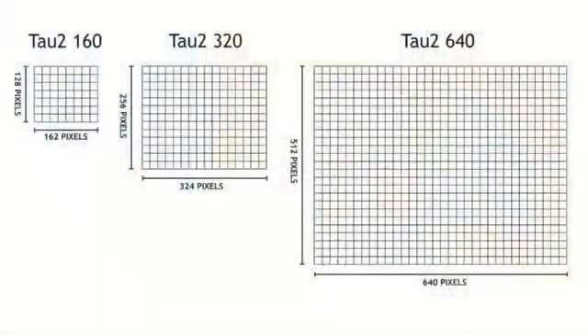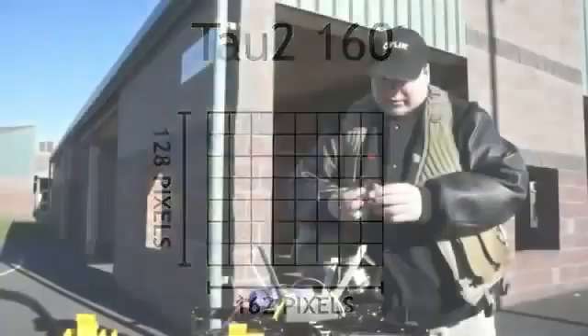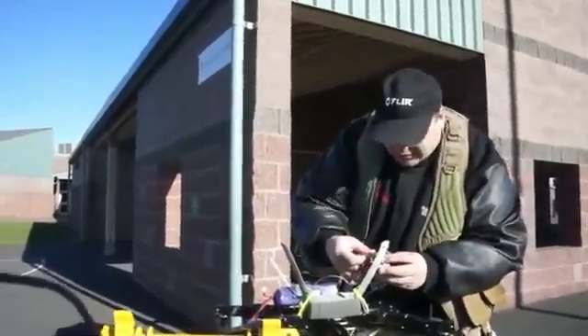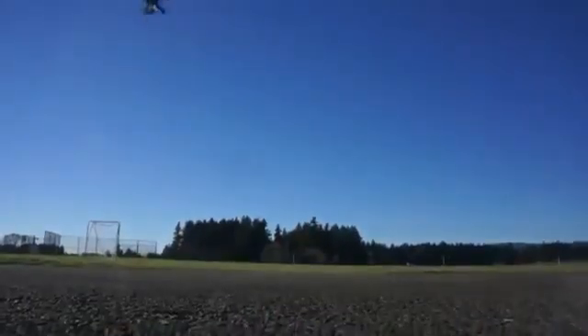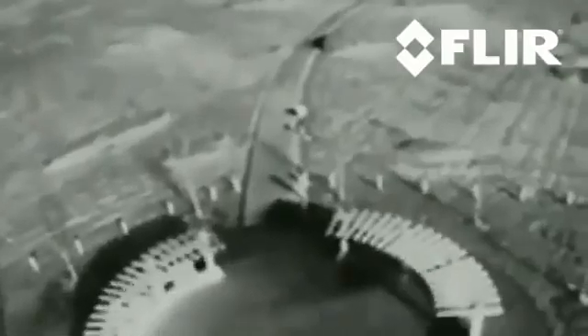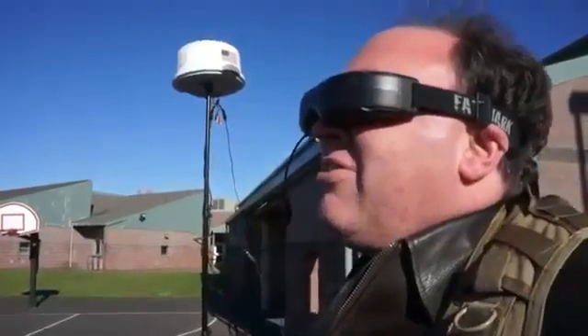I've taken off the other camera, and this is the TAU-160 — 160 horizontal detectors — also with a 7.5mm lens. We're going to compare this lower resolution camera with the one we just flew to see what the difference is. You can definitely tell the difference — it's obvious you don't have nearly the resolution. This is the circular structure we were looking at in our previous flight, with the 320 for comparison. We're not getting nearly the detail. I'm maintaining the aircraft in the air, so you can fly with it — this would be serviceable — but if I had a choice between this and a 320 or a 640, I'd definitely reach for the higher resolution camera.